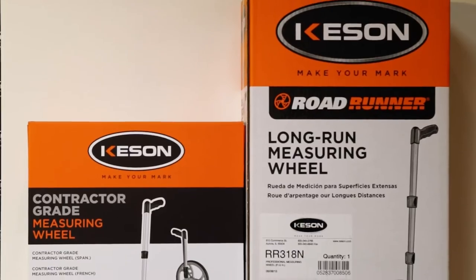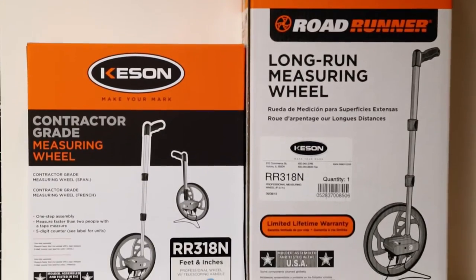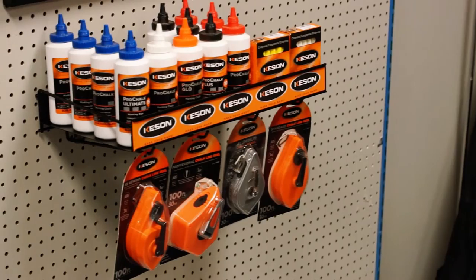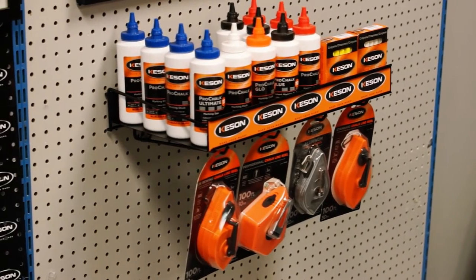As you can see, the new box is smaller, taking up less space in your warehouse or showroom. Where you could fit two to three of the old-style box, you can now store three to four of the new box, or use that space for another wheel or product.